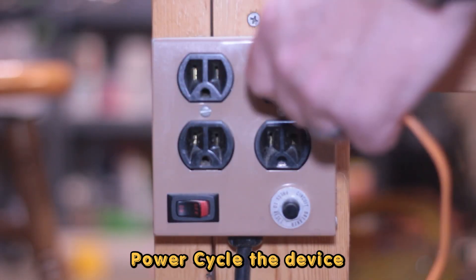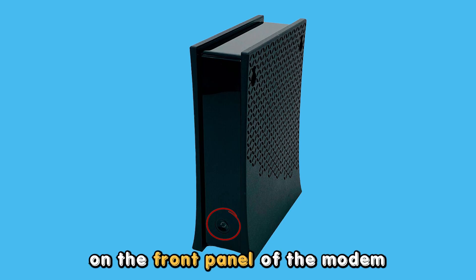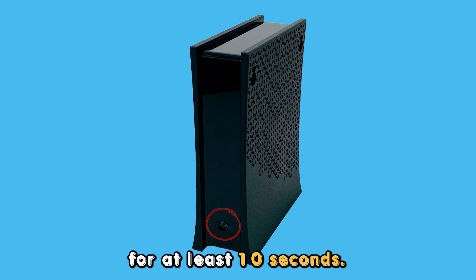Power cycle the device. Locate the reset button on the front panel of the modem. Long press the button for at least 10 seconds.